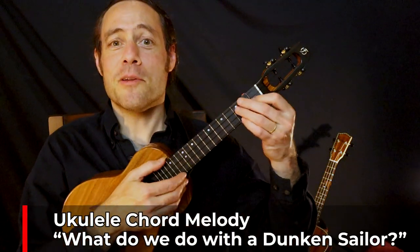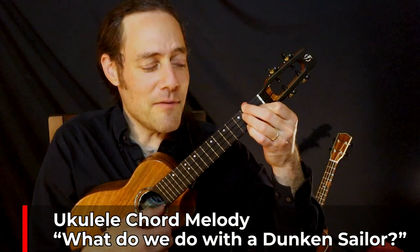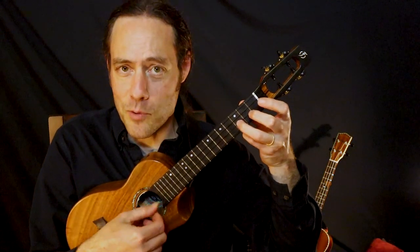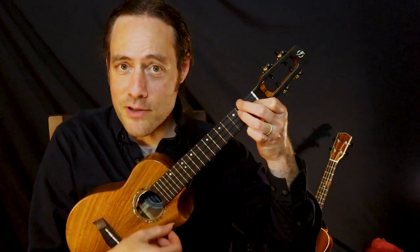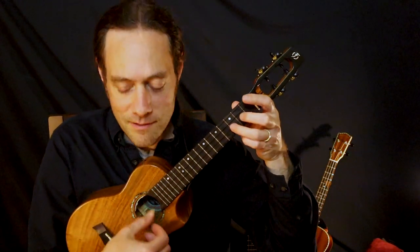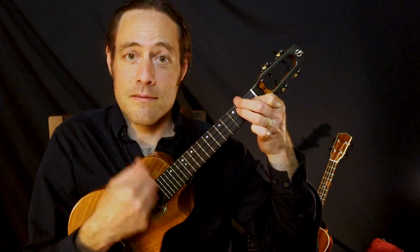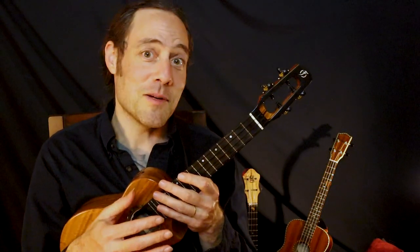Hey everybody, Stu here. I want to share with you in this video how to play Drunken Sailor as a chord solo. Everything you need to learn it will be right here on the screen. You can get printable tab at the link down below. Learning this as a chord solo is fun to play on its own, and it's a great little instrumental break that you can put into any rousing sing-along that you're part of. Let's get right into it.